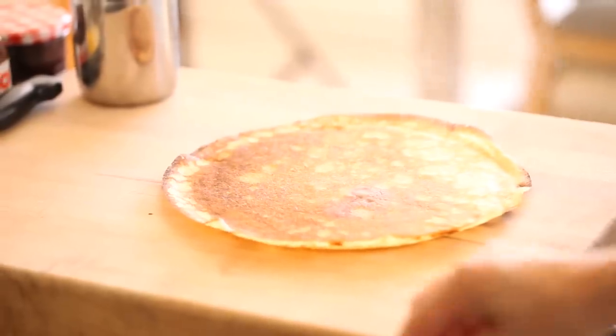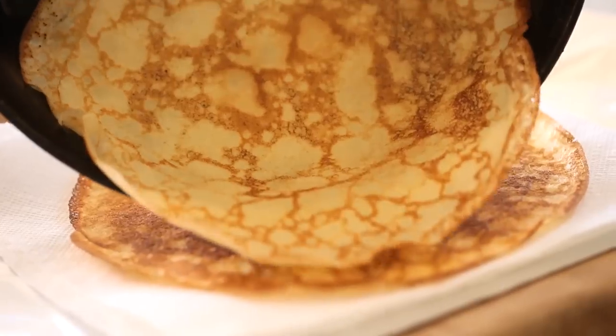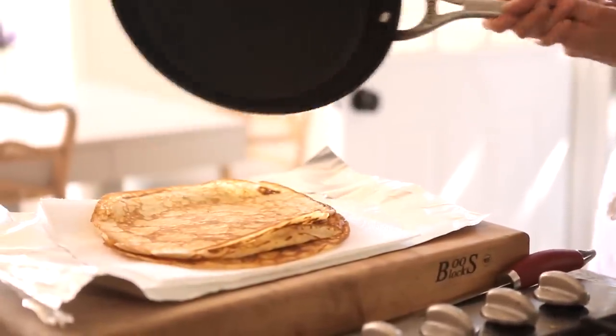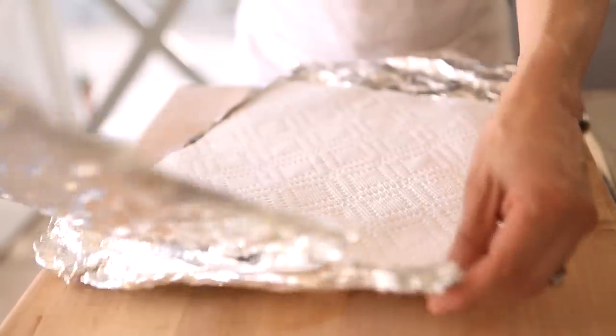Your crepe is done. Now if you wanna make a batch of these crepes for a party or a brunch, you definitely can do that in advance. All you would do is take a large sheet of aluminum foil, on top of that put some paper towel, and then as your crepes are done, just line them all up stacked on the paper towel, tightly wrap it with the paper towel and the foil, pop in the fridge, and then when it comes time to serve, just remove the foil, keep them in the paper towel, pop them in the microwave for about 30 seconds to a minute, and you're ready to go — fresh crepes.